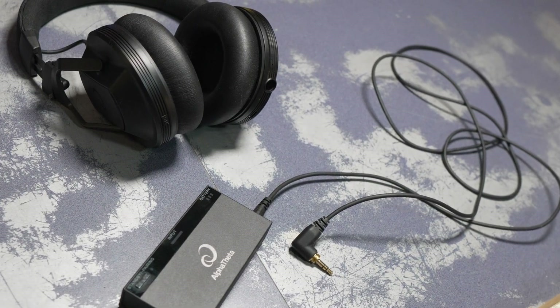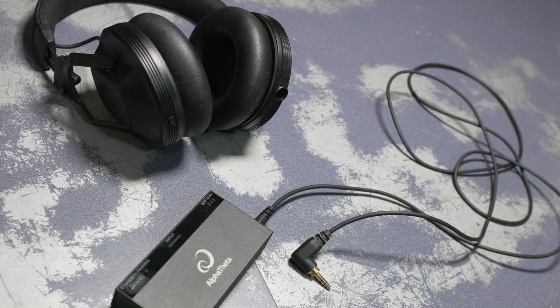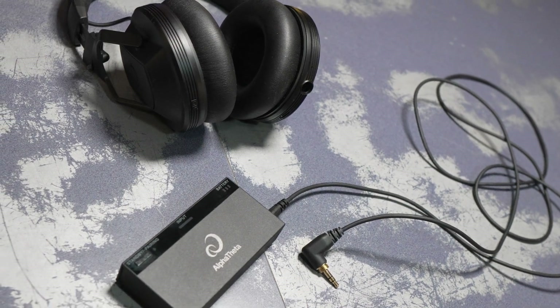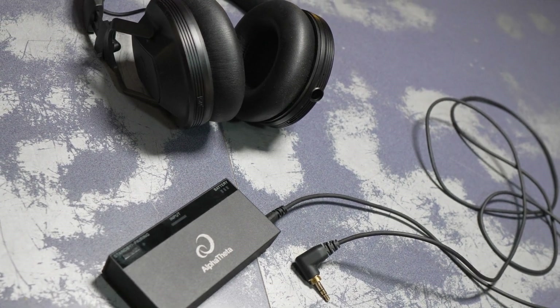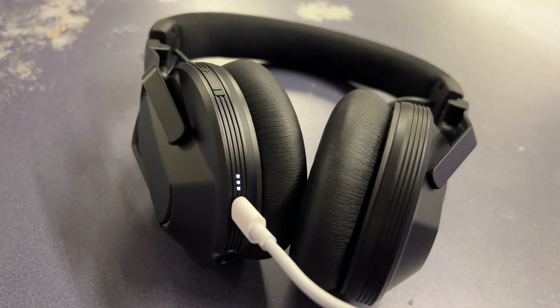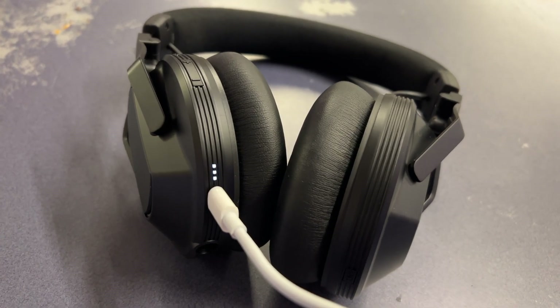Currently, the only other device that supports the Sonic Link protocol is the Wave 8 wireless speaker, but that doesn't pair to the HDJ-F10 or to the XDJ-AZ. I tried some failure tests with the headset, and it fared quite well. I would step outside of range and it would drop, but as soon as I walked back, it would immediately reconnect, no problem. Their claimed range of 15 meters on Sonic Link is pretty accurate. There's a small onboard LED to indicate connection status, as well as three dots indicating the battery level. Volume controls are also included.